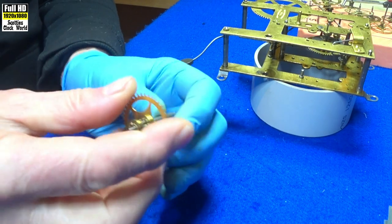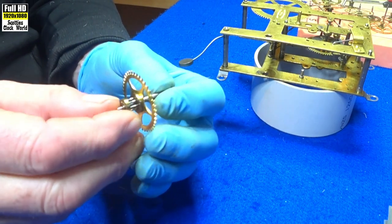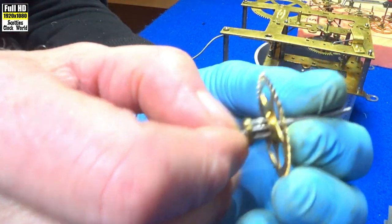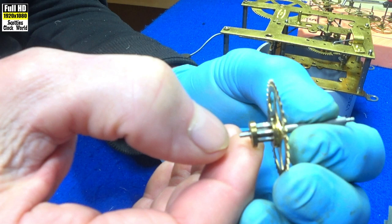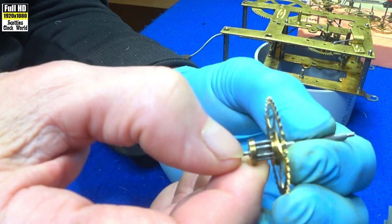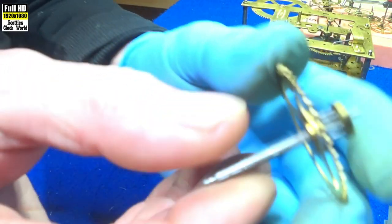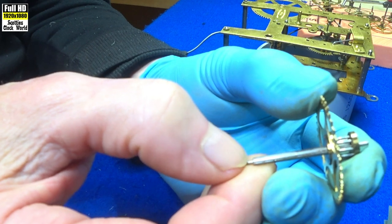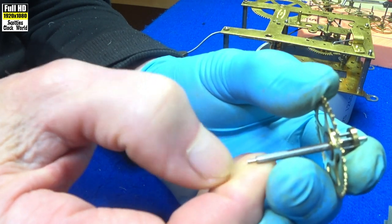Once we've taken the movement apart and before we check the pivots and bushes to see how they fit and align and also their play, the first thing we have to do is check to see if there's any damage on the pivot. The way we do that is to use our fingernail and draw it along the length of the pivot. The little lines that have been worn on it are very hard to see, but you'll notice that my thumb when dragging it along runs smoothly for a period of time and then jumps. That's a groove that runs all the way around that pivot.